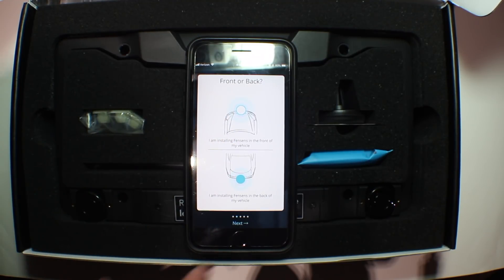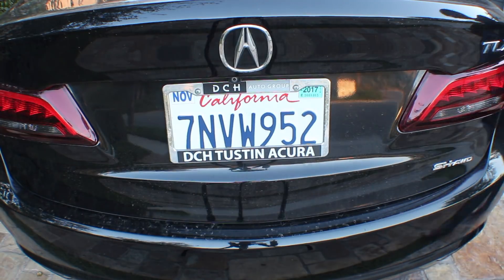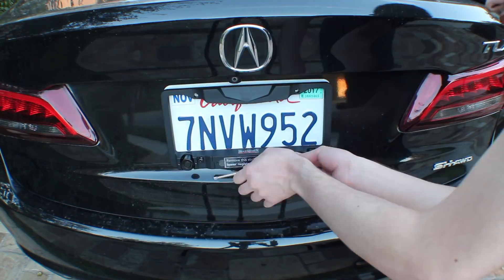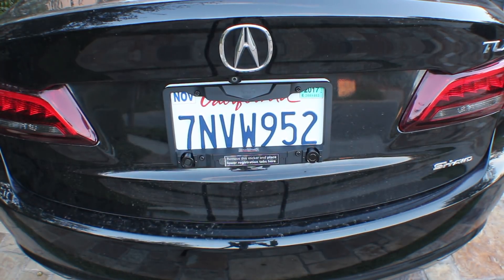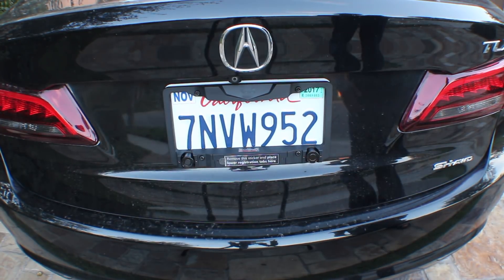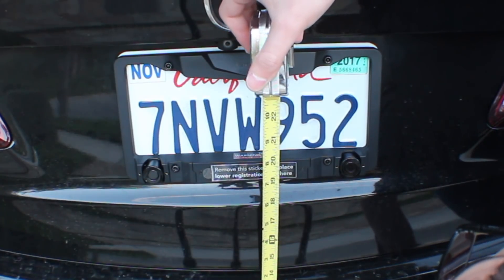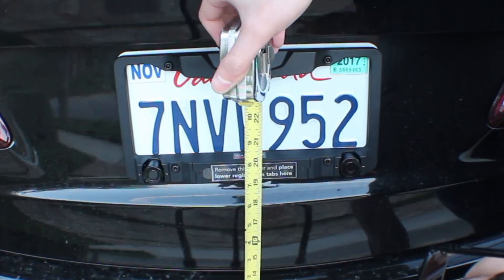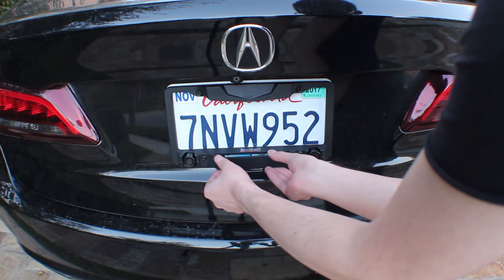I'll be mounting mine on the back, and then you proceed with the physical install. I'm performing this install on my Acura TLS. As you can see, it's relatively straightforward and took a couple of minutes. There are two sensors on each side of the frame used to determine the distance. You want to measure the distance between the bumper and the frame and input that into the mobile app for calibration. You then install the provided batteries, and that's about it with the physical installation.